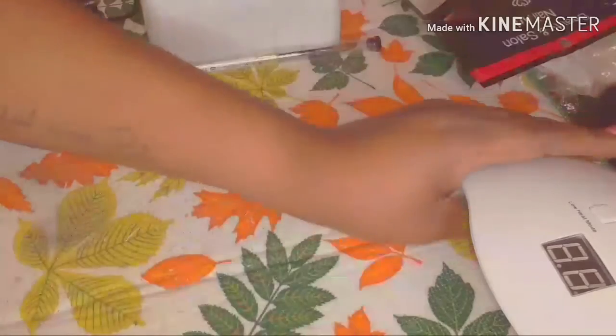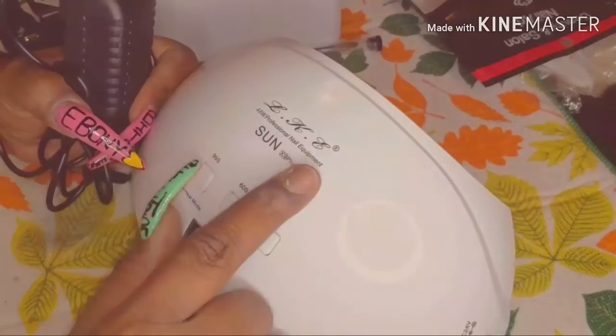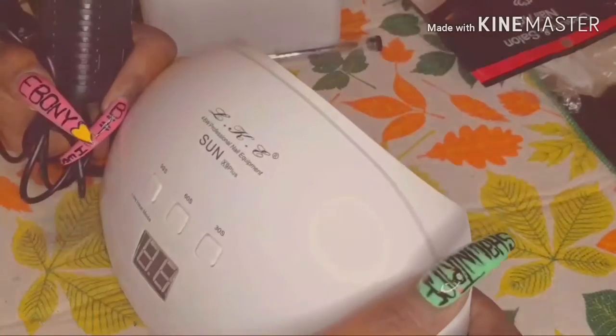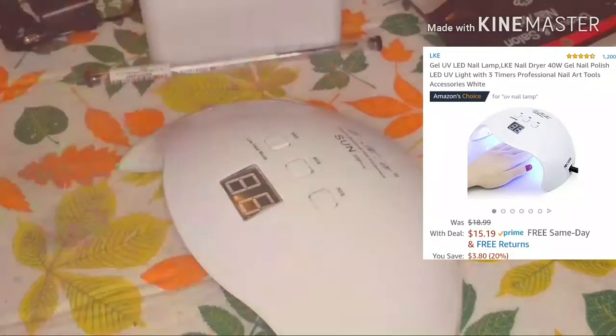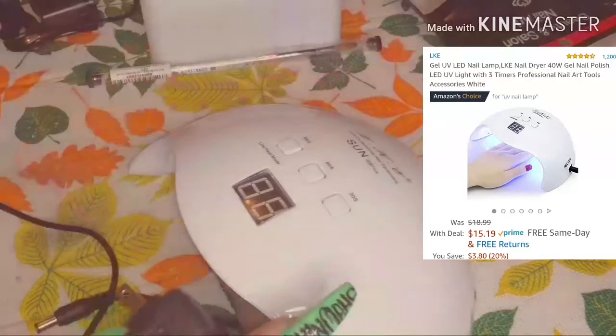Next up is this lamp. I purchased the LKE Sun X9 Plus UV lamp — it's 48 watts, professional nail equipment. I'm going to plug it up so you guys can see it. It just came in this box.